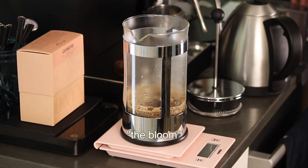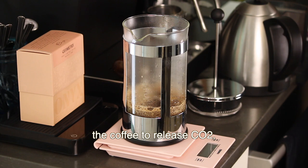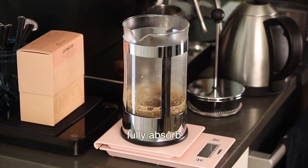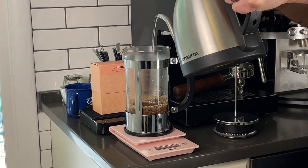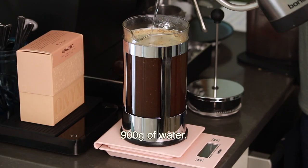This is called the bloom, and it allows the coffee to release CO2, letting the water fully absorb into the coffee. After a minute, add 700 grams of water, making our total 900 grams of water.